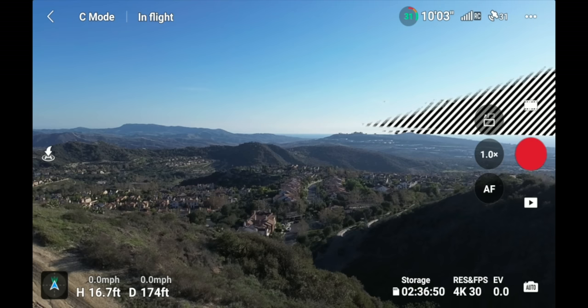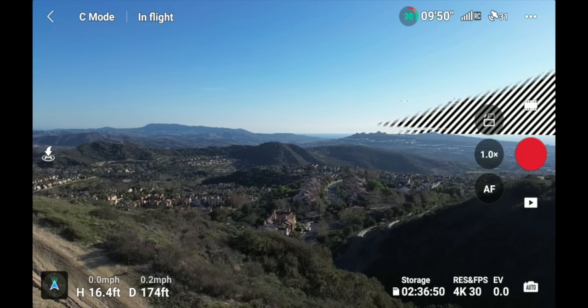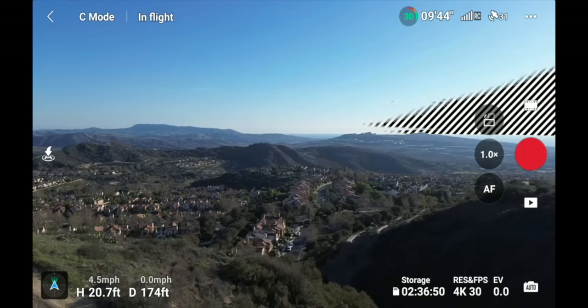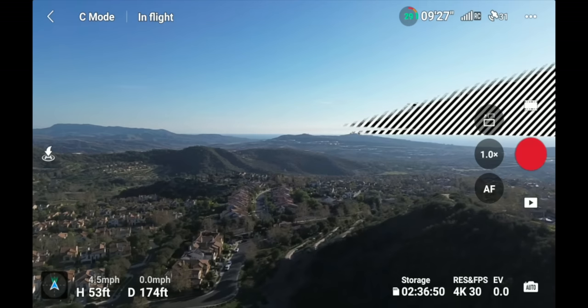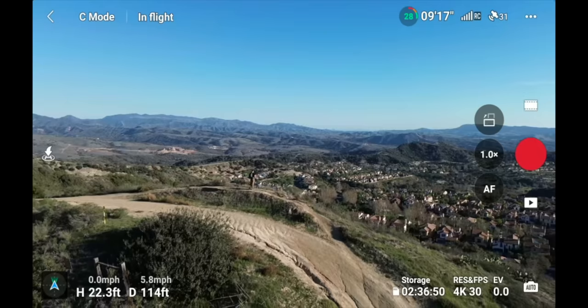On the far left of your screen is data about what's going on with your drone. The number on top of the height and distance shows speed in miles per hour. If you fly up, the speed shows positive; descending shows a negative. Moving forward, backward, left, or right all shows a positive value. This gives you an indication of how fast you're moving in any direction.